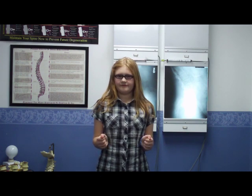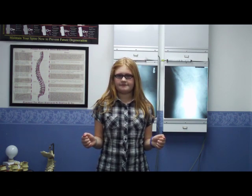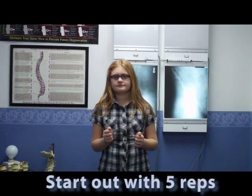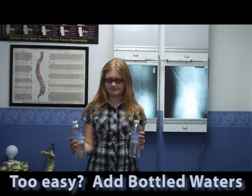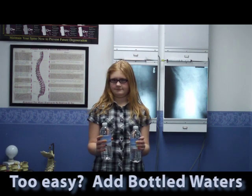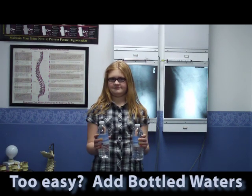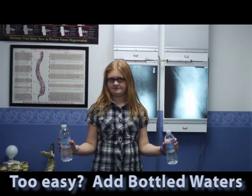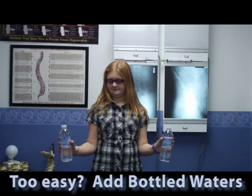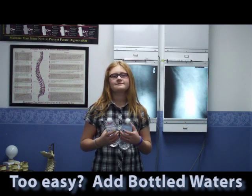Do that one more time. Ideally we should start out doing at least five repetitions of that. When that gets easier, we're going to add a couple of bottled waters for a little bit of resistance. Let's do two repetitions like that — and you can feel that it's a little harder to do than it was before.